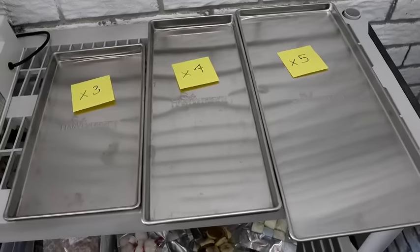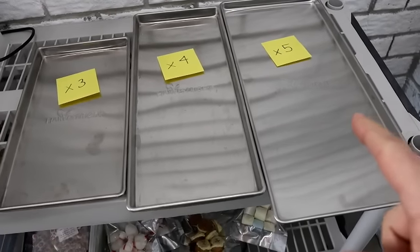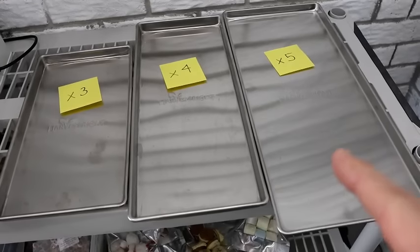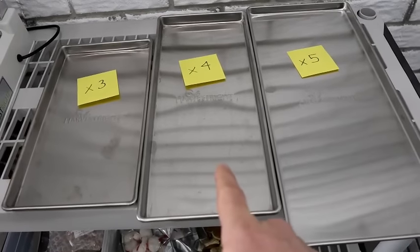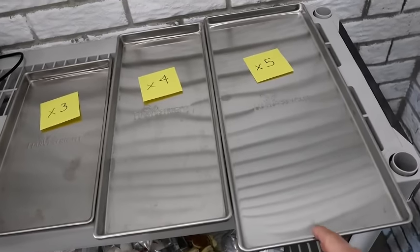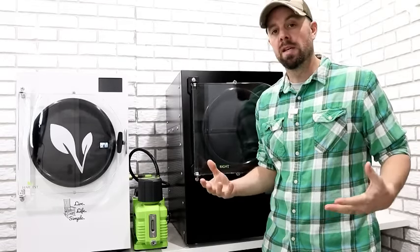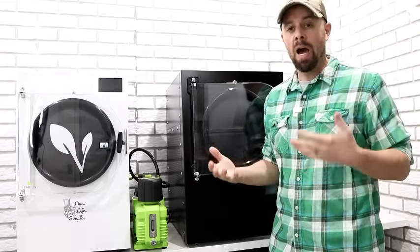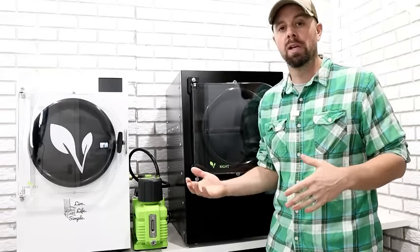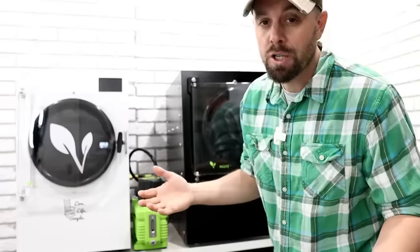This is the medium size with four trays. Depending on which size you go with, there's a large difference in tray size and the number of trays. A small gets three smaller trays, a medium gets four medium trays, and the large gets five large trays. The medium can do 7 to 10 pounds of food per batch, and you can do a batch every 24 to 30-ish hours. The large can do 12 to 16 pounds per batch.